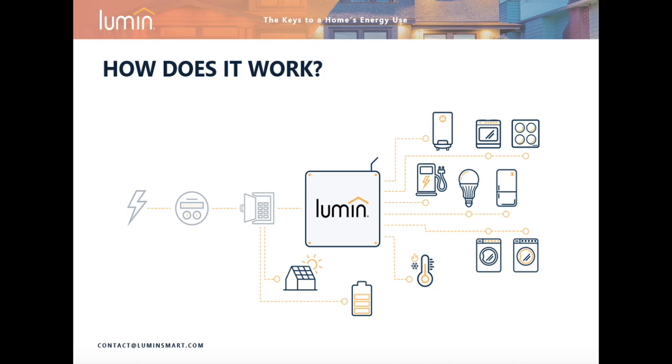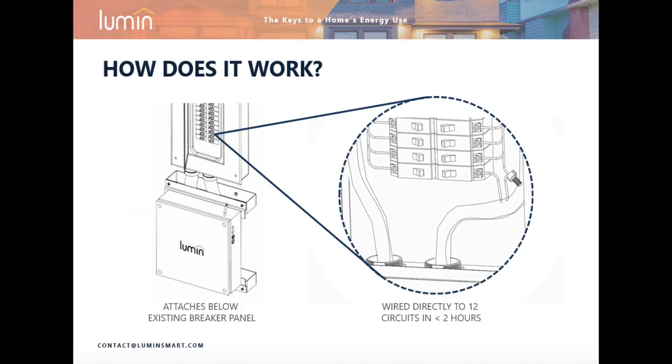The Lumen Smart Panel, or LSP, is capable of measuring and remotely controlling up to 12 residential circuits. As you can see in this picture, the LSP is installed below or adjacent to the existing circuit breaker panel.